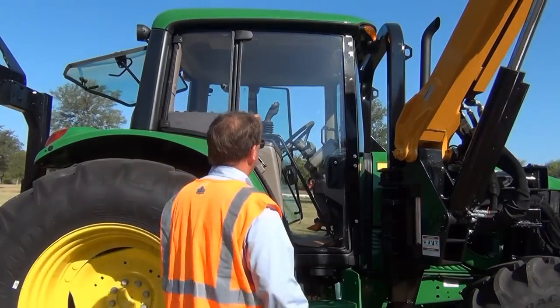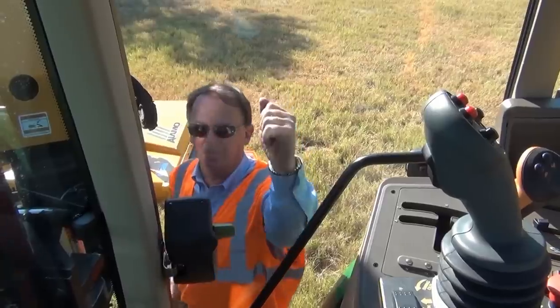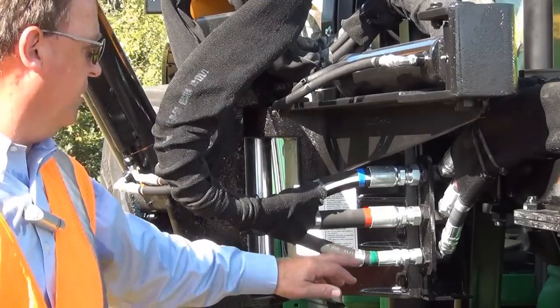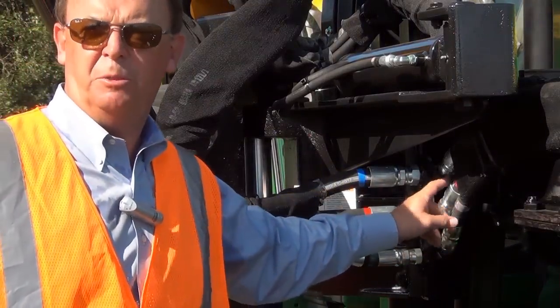All Alamo boom mowers come standard with polycarbonate shatterproof side windows. Also notice on the Alamo products the color coding of all the hydraulic connections to avoid any possible mistakes.